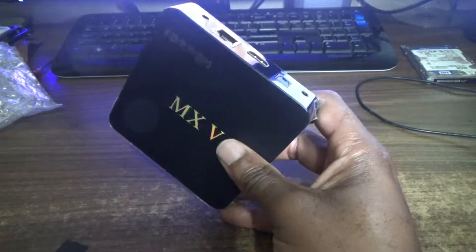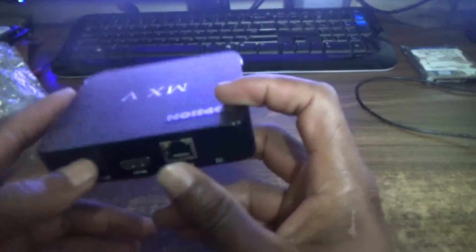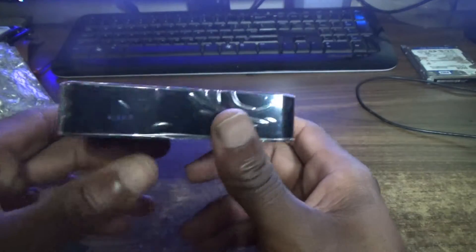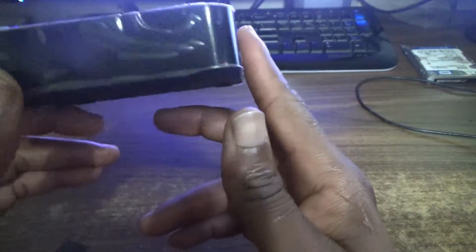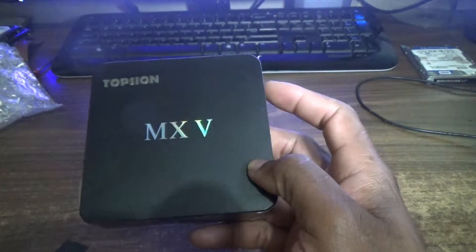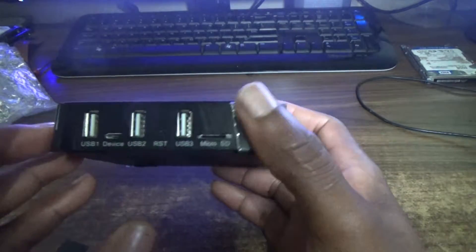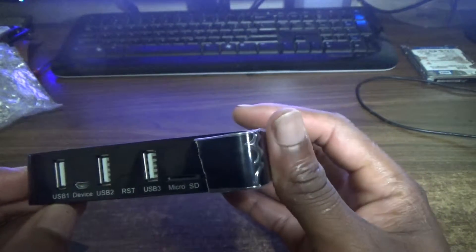Now let's look at the external features of this box. This is the front panel — there's nothing specific to indicate where the IR receiver is; it's just a plain spot in the middle.